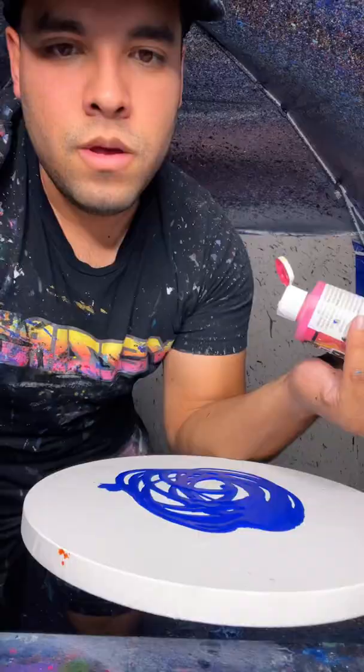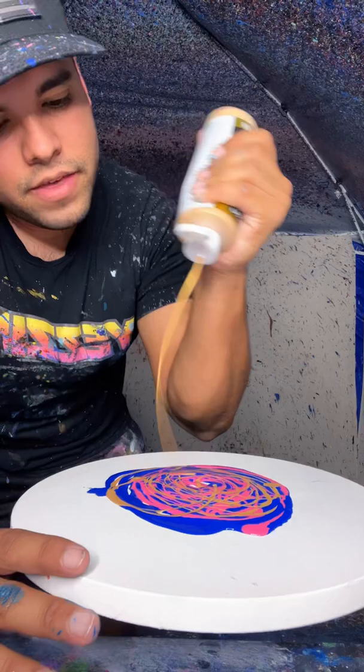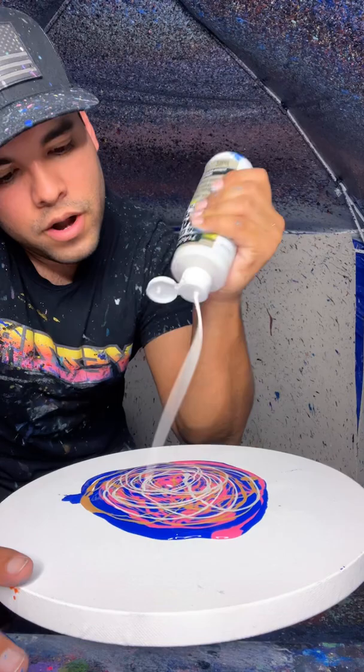I'm gonna add some magenta on top of that just like this. Then some metallic gold right in there. Then some metallic pearl right in the middle, a little bit more right there. Then finally, I'm gonna add a little bit of black — just a little texture of black.